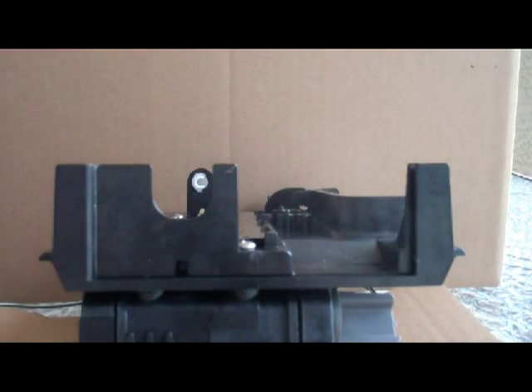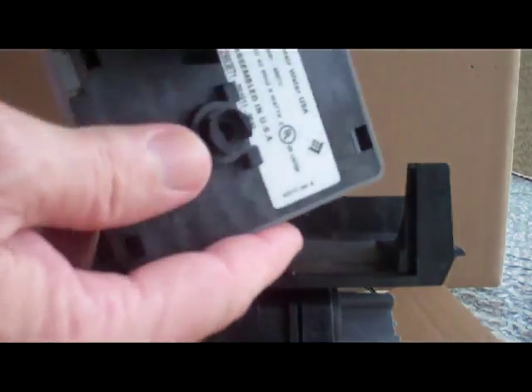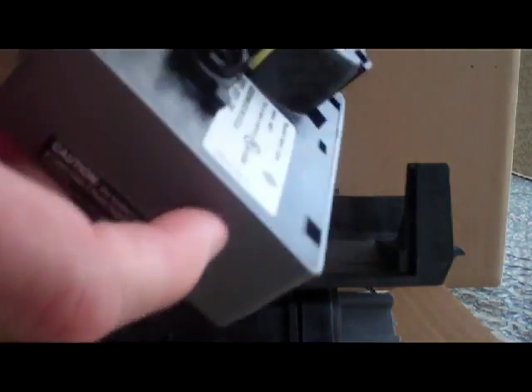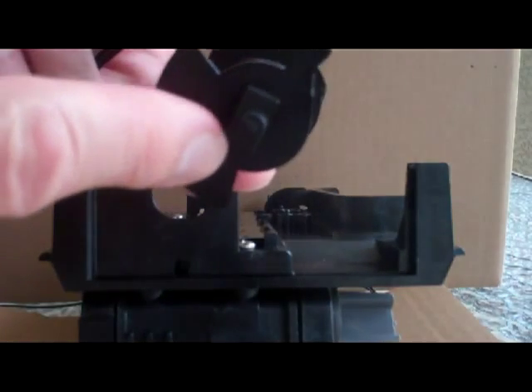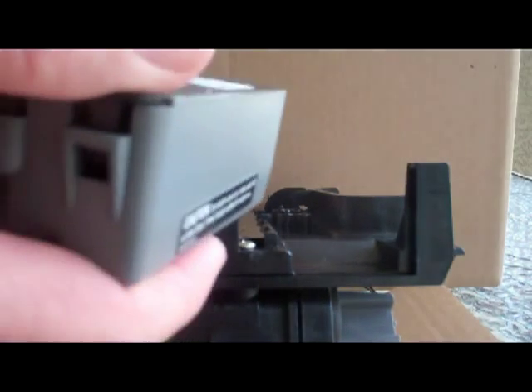Once you've removed your old 440 timer and you've got your camshaft, notice on the back of your new timer that there's a notch in the output connector and the notch matches the width of the tip of your camshaft.